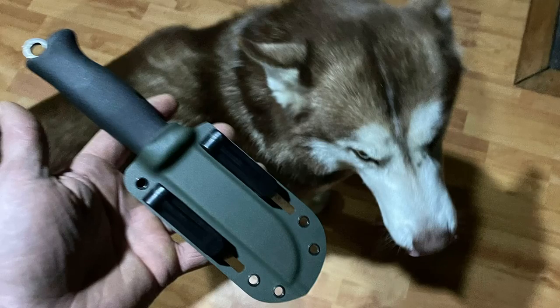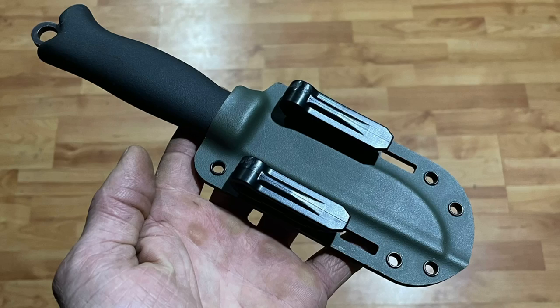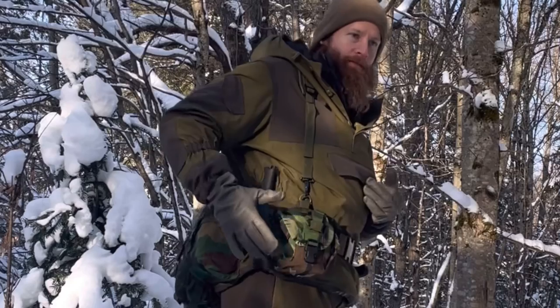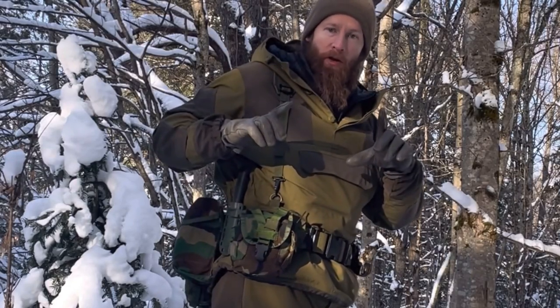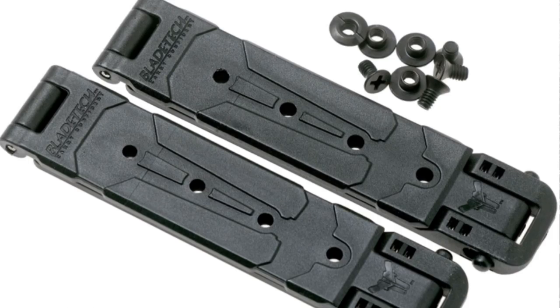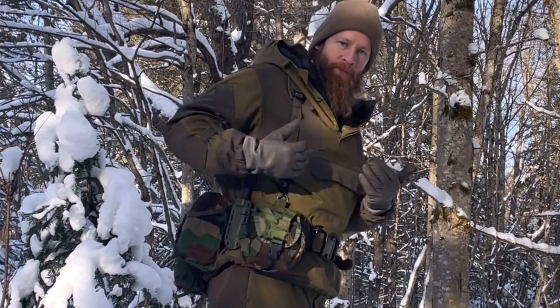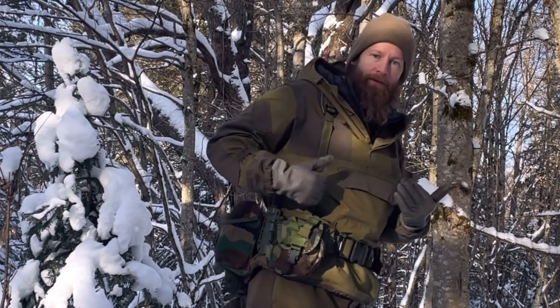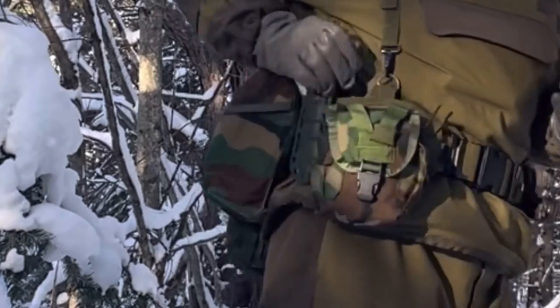They sell a couple of different mounting options — there are belt loops and a tek clip, but today I'm using these long plastic MOLLE clips that feed down through the PALS webbing. You can mount this to your belt, your backpack, or your webbing gear. It's solid.